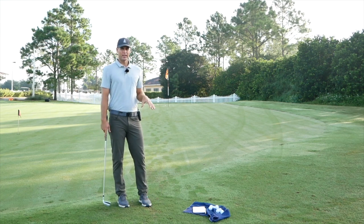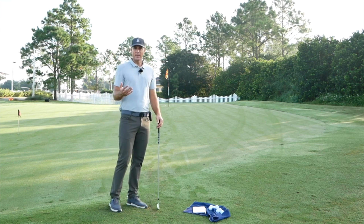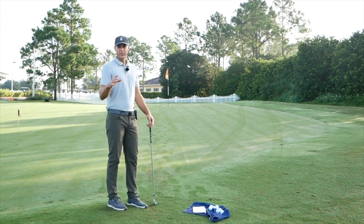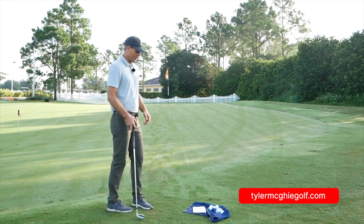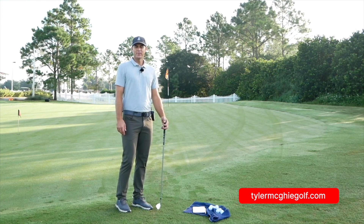Very fun one, and really important to get the most out of your game. If I'm here and I'm playing a round of golf, I need to make sure I get this up and down to keep my round going. Important to practice these - play around with different lofts and different distances. This is around a 20-yarder, just running up the hill, pretty simple type of shot. I hope that helps you score a little bit better around the greens. If you need any more help for your game, check out tylermcghiegolf.com.